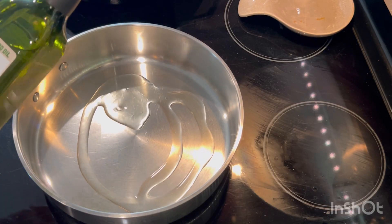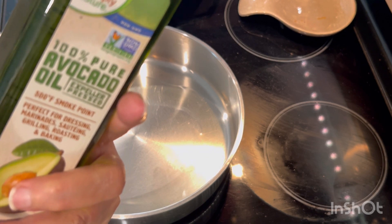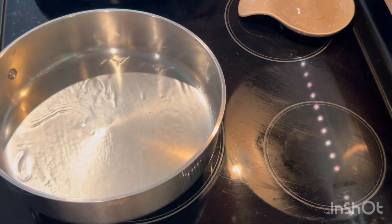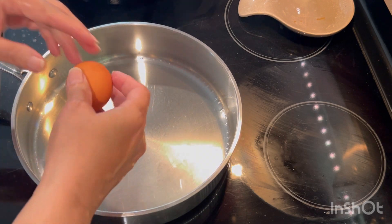I'm adding oil — I'm using avocado oil, I get it from Aldi. You can use whatever oil you want, you can also use butter. Usually I cook with oil and butter. I'd love to hear what's your favorite breakfast.